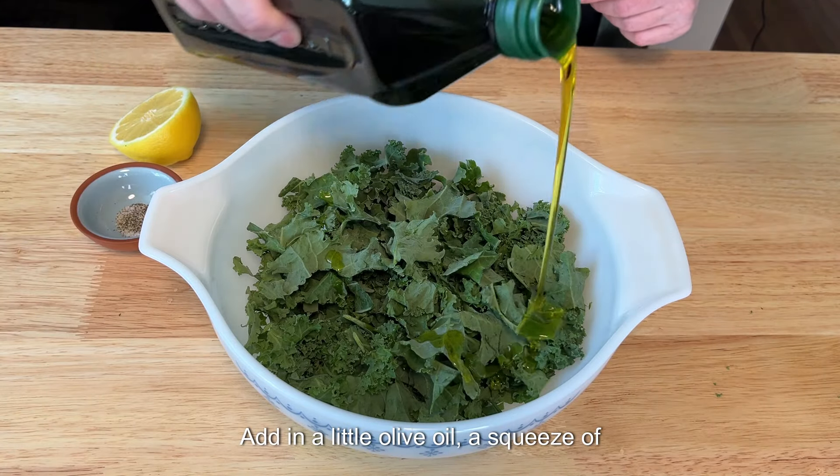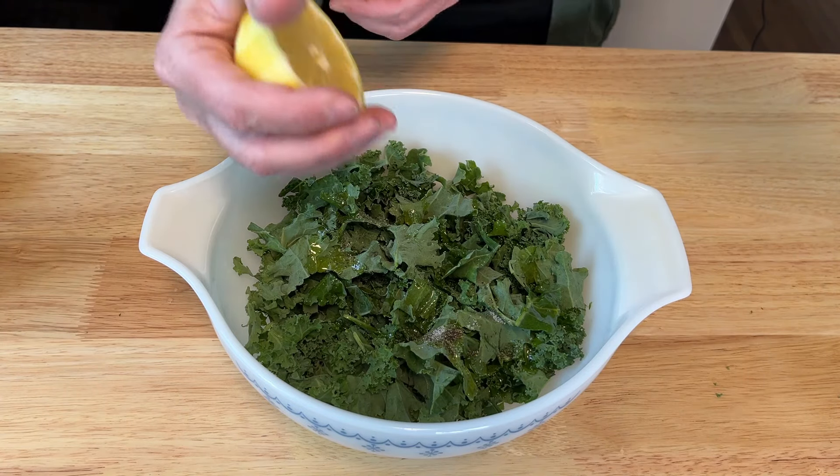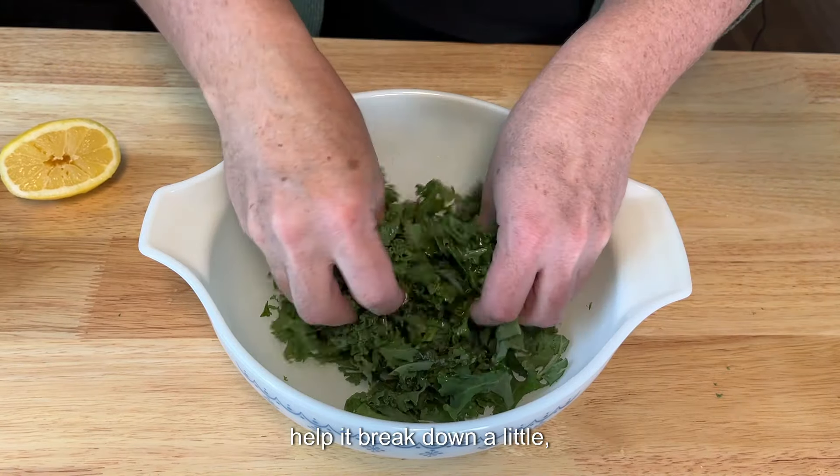Add in a little olive oil, a squeeze of lemon juice, and salt and pepper. Lightly massage the kale for about a minute to help it break down a little.